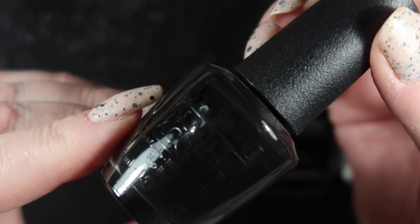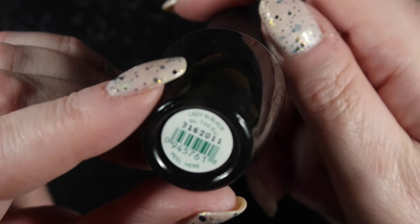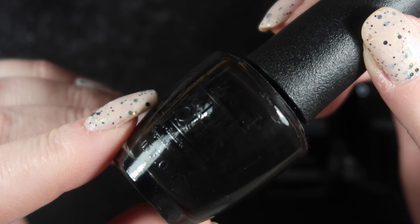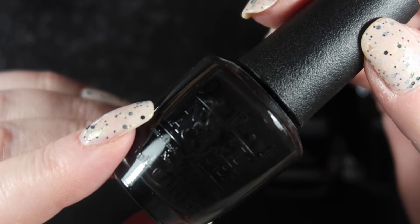Next we have OPI's Lady in Black. Prior to getting the Holo Taco, this was my favourite black polish. It's still nice, it just needs two coats to become opaque. I will keep this one and use it up.